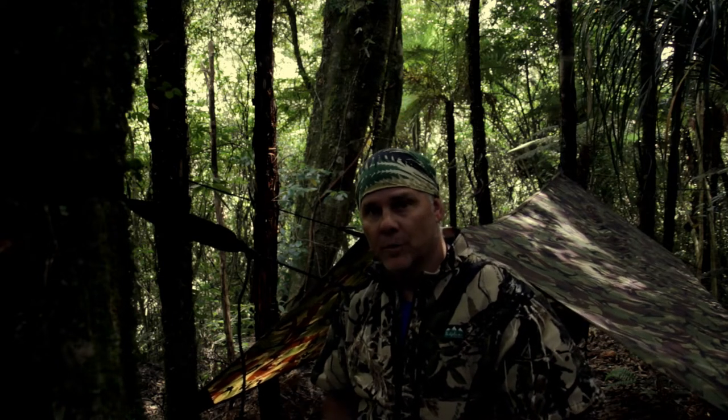Hi guys, Dave here for Dave Outdoors. Thanks for tuning in. I'd just like to take you through my shelter that I use most of the time when I'm out in the bush.